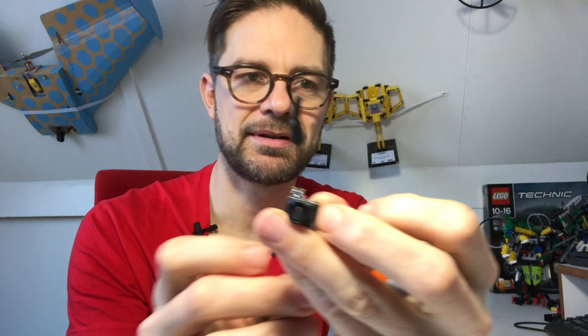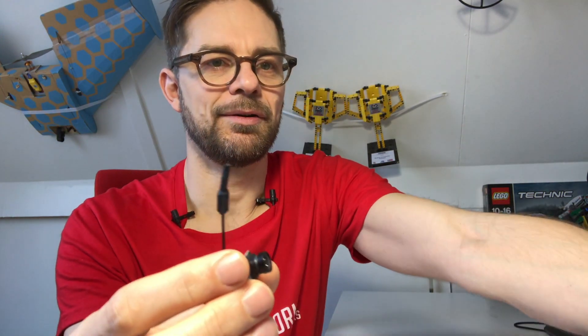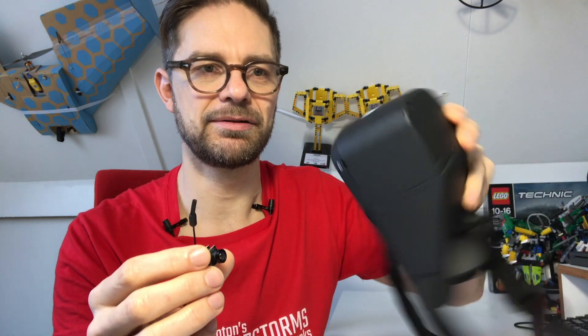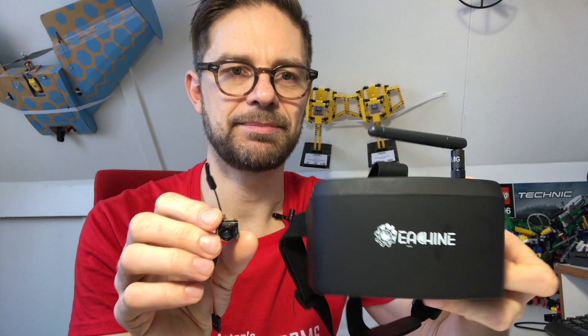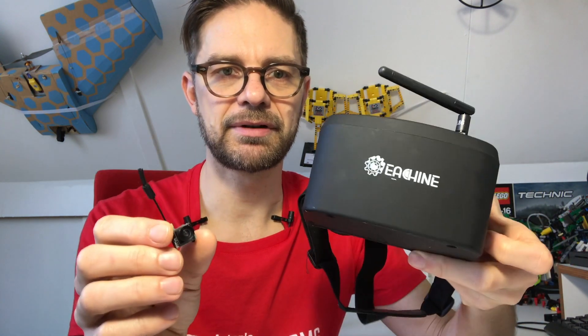Hi, this is Anton's Mindstorms Hacks. This video is going to be about FPV racing. I bought this FPV camera and you can watch the video feed through some FPV goggles. This isn't very expensive online — I think it's about a hundred euros for the camera and receiver.